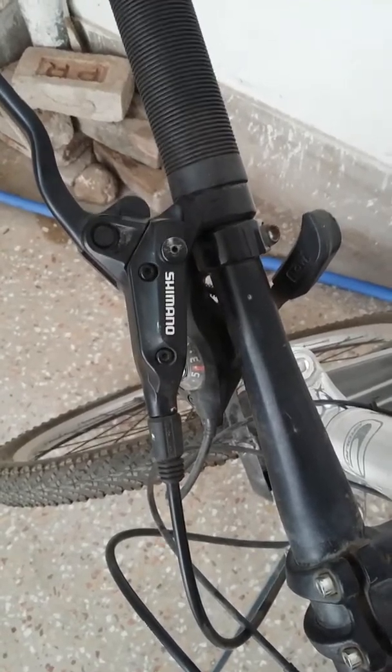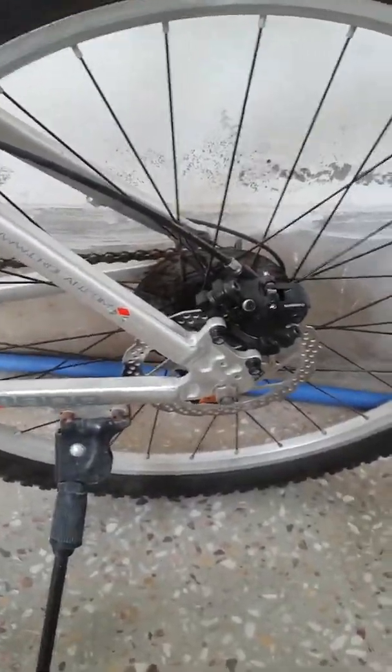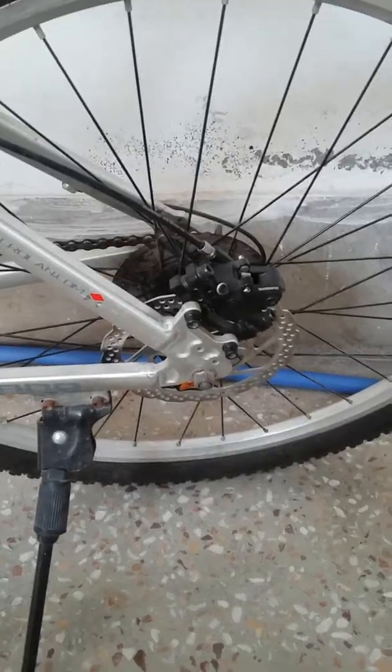That's the front brake lever. The problem is very prominent with the rear brake — this one. It started creaking, making this creaking noise on the very first day. Let me demonstrate — I've pushed the brake right now.